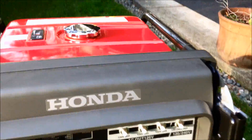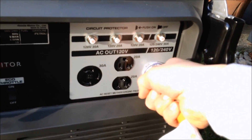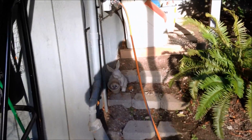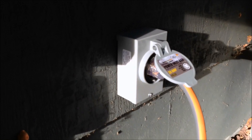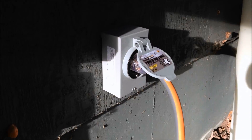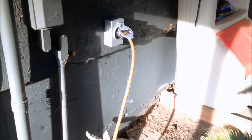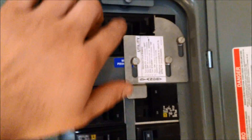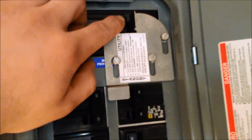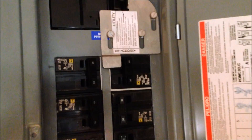Now we'll plug in. We're plugged into the home here with a 30-amp power generator power inlet box, which is the correct way to do it. Now we'll go inside to the panel. We have the interlock device installed right here to make sure the main power is not turned on at the same time as the generator breaker.